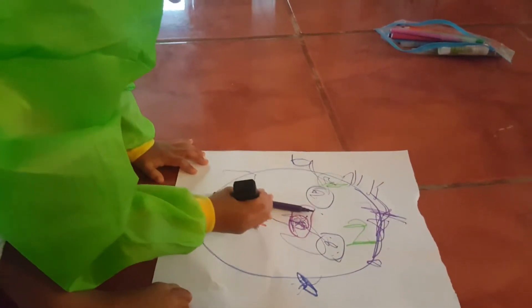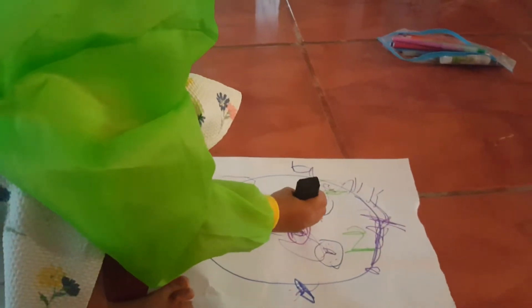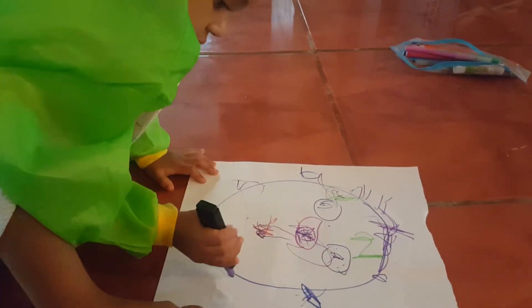When we did the other bits, we used a mirror and she looked in the mirror. I did help her with the eyes — I just did the circles and then she's done the rest.